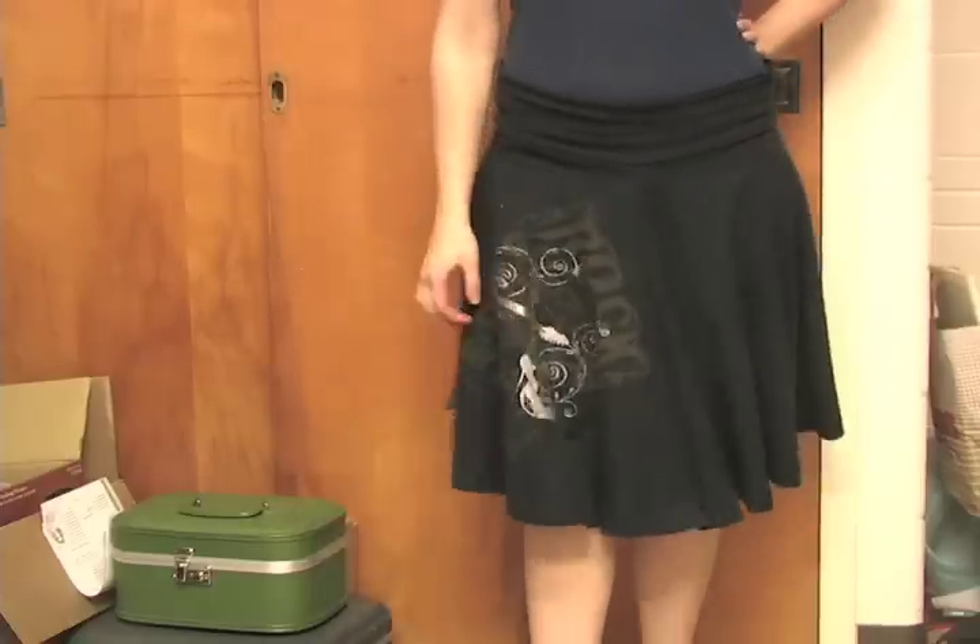Thank you for joining me today for Whitney Sews. I am your host Whitney, and this week we will be doing t-shirt reconstruction. T-shirt reconstruction is a popular trend where you use unwanted or ill-fitting t-shirts to create something new. Today I will be showing you how to do a simple t-shirt resize and also how to make a circle skirt out of two oversized shirts.